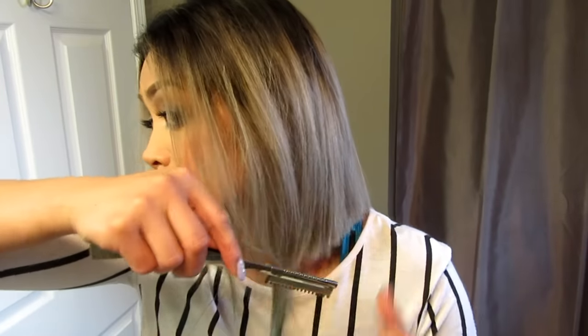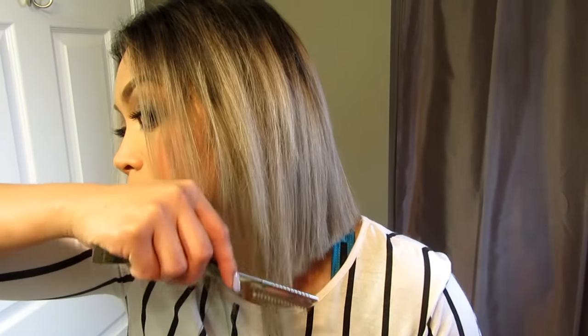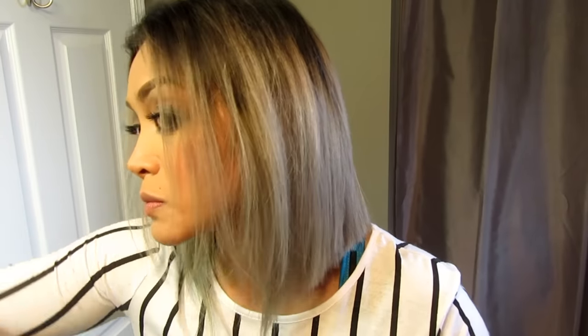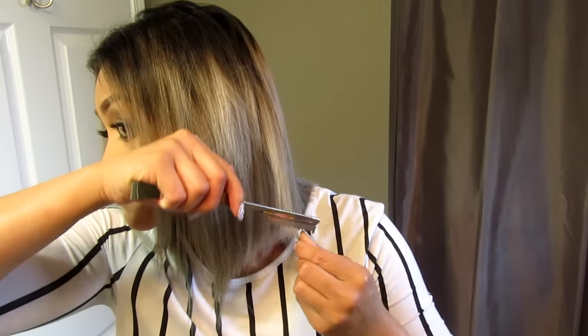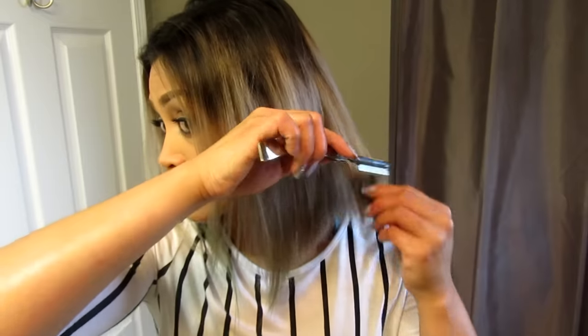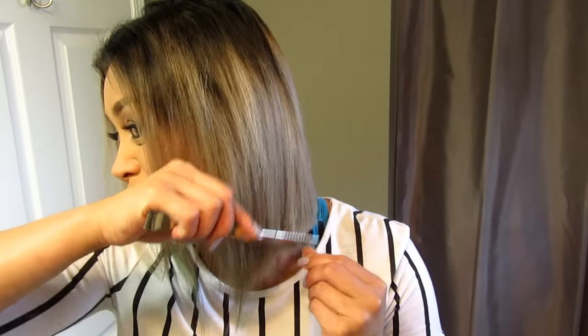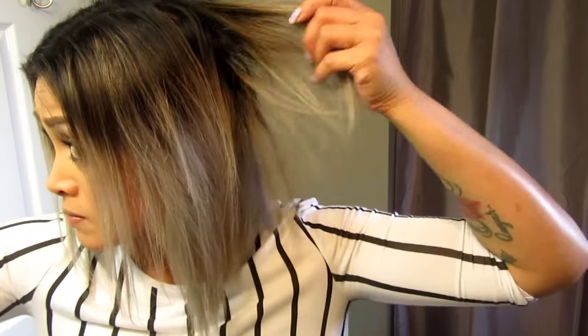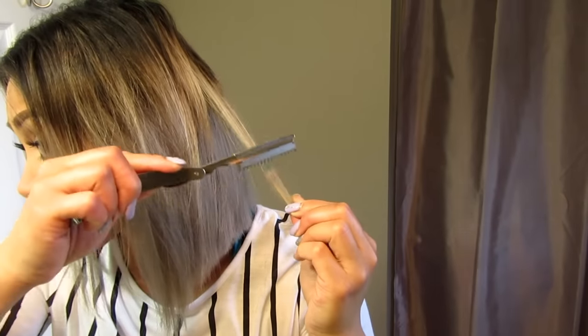Now it's time to release the ponytails and go in for the rest of the cut. To work with the sides of my hair, I'm just taking a razor and tapering it off to blend in with the rest of my hair — razoring in a downward angle motion to give it that longer look on the sides. Now I'm just grabbing some hair from the back and tapering the ends to give it more of a softer, blended look. I'm going to repeat the same technique around the rest of my hair, grabbing random sections and tapering the ends off until I get that desired look.